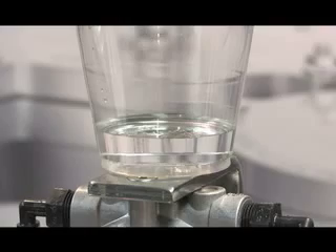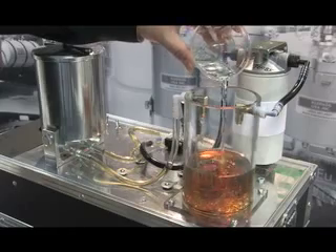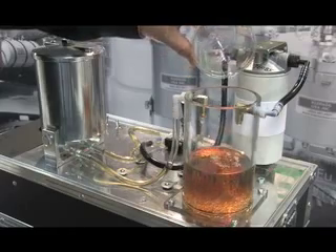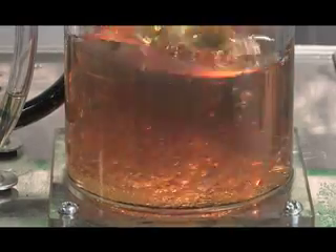Next, we'll add some water to the oil and show the clean oil filter's water removal capabilities. The oil and the water are stirred.